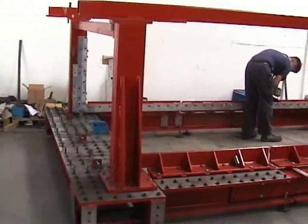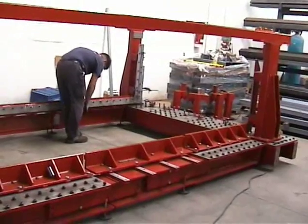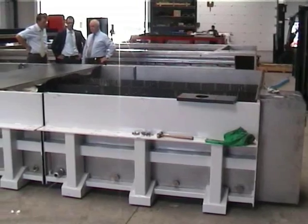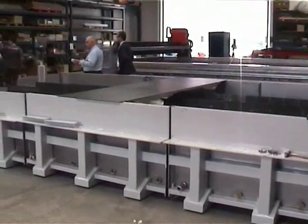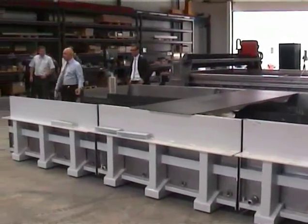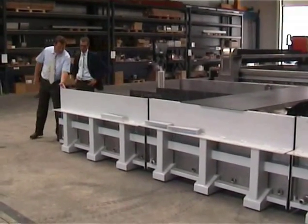This jig is used for the modular construction. It's a modular machine with three modules, two metres wide, so it can be easily extended in the future and is easy to transport.